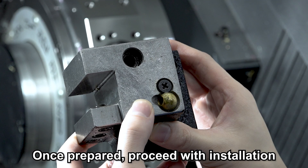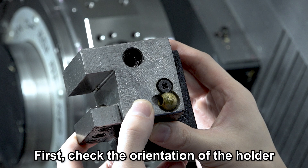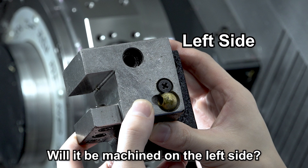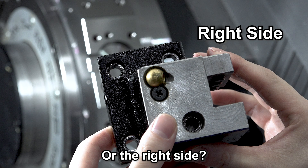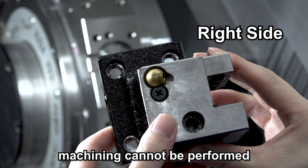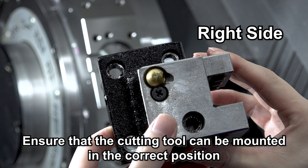Once prepared, proceed with installation. First, check the orientation of the holder. Confirm which spindle will be used — will it be machined on the left side or the right side? If the orientation is incorrect, machining cannot be performed. Ensure that the cutting tool can be mounted in the correct position.